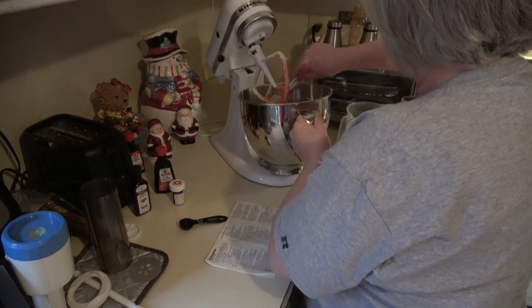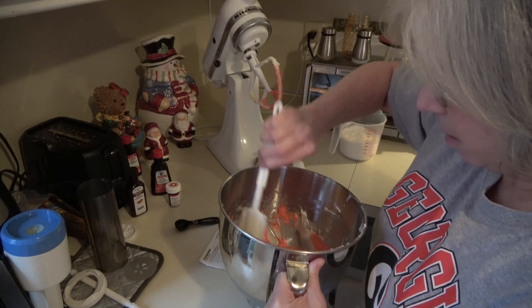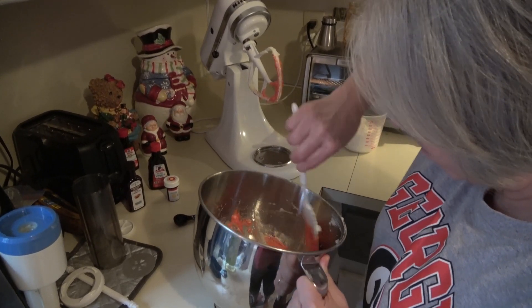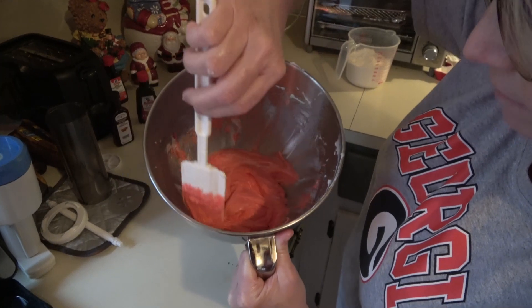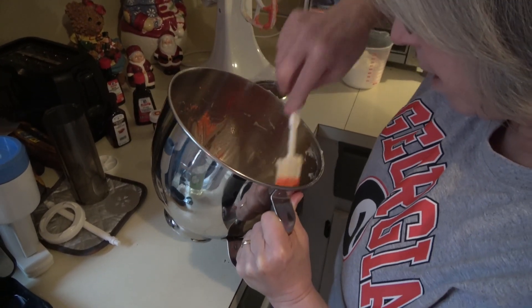Mom always likes pink poinsettias, so we're going to leave it a pinkish red. But if you don't scrape your sides down, see how much white I still have in there — you need to make sure you scrape your sides down really well.